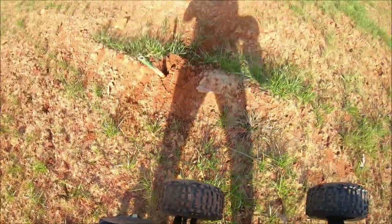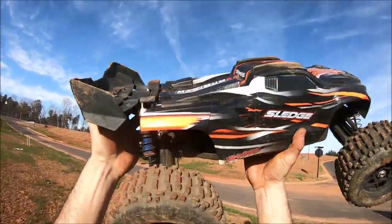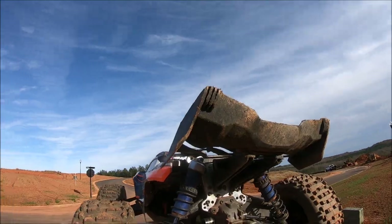Hey guys, my wing right here has busted — the bolts have sheared off at the top, so it's just kind of hanging on by a limb. Anyway, the Sledge is a beast with all the M2C upgrades. Again, big shout out to Mitch and Avery.